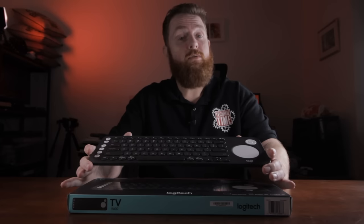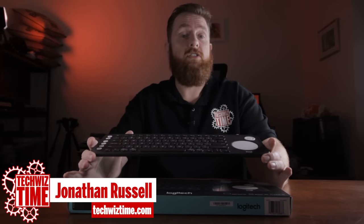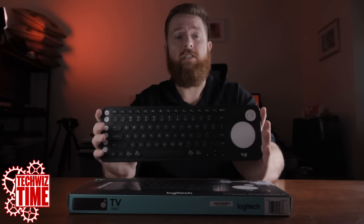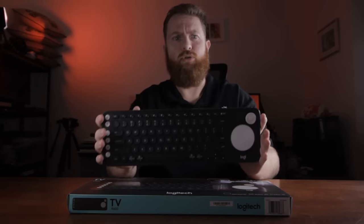Hey guys, Jonathan here with TechWizTime where I create technology reviews and tutorials. In this video I'm reviewing the K600 Logitech wireless Bluetooth keyboard.